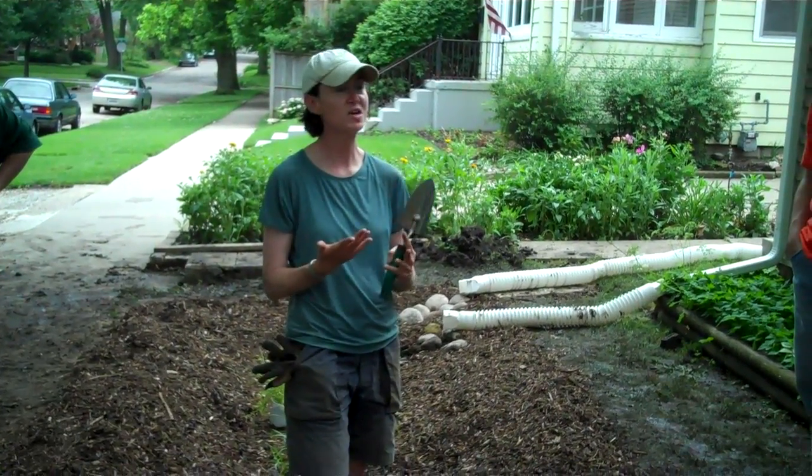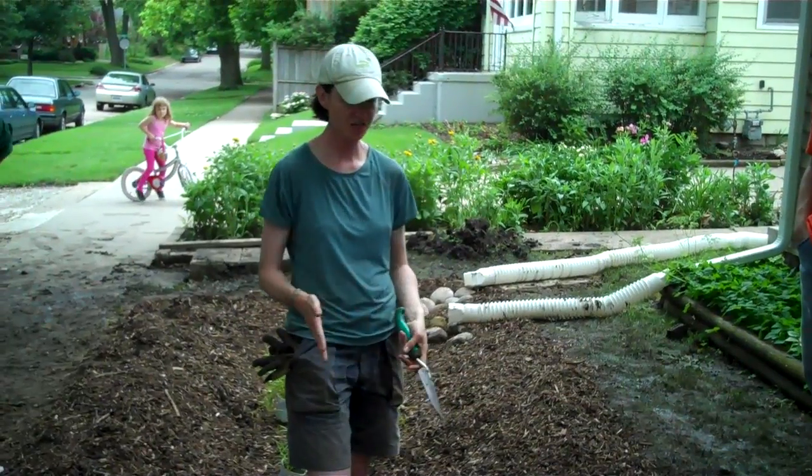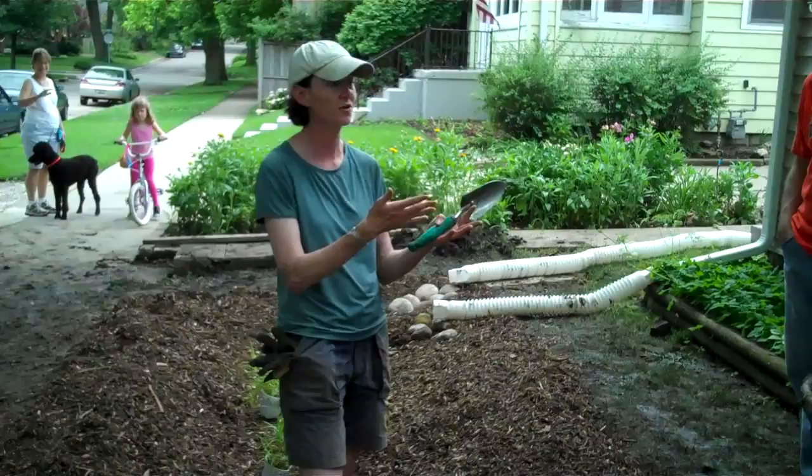There are going to be a couple of weeks maybe where it won't rain at all in the summer. The plants in here are going to have to survive that time without water, because the idea is that you're not watering the rain garden.